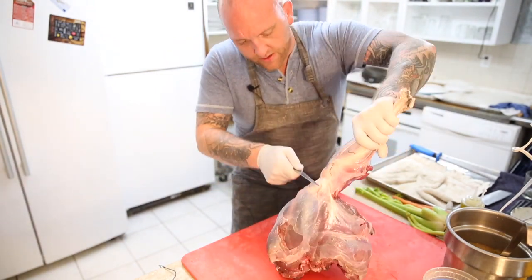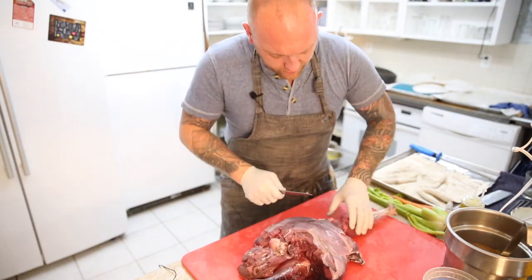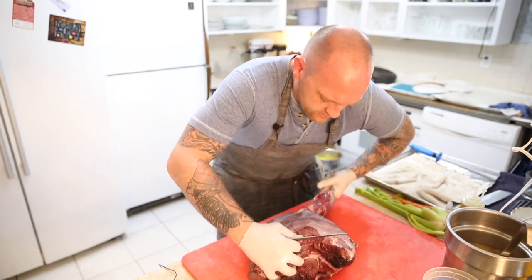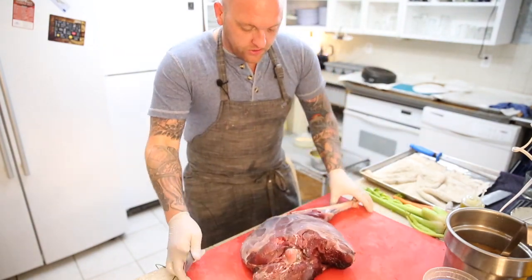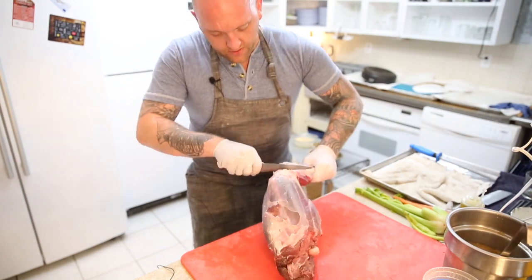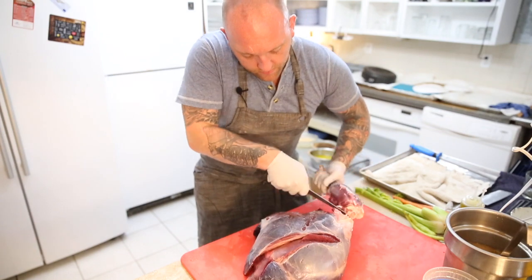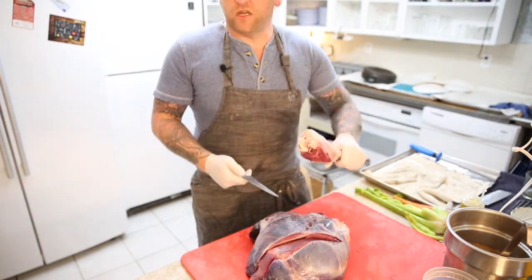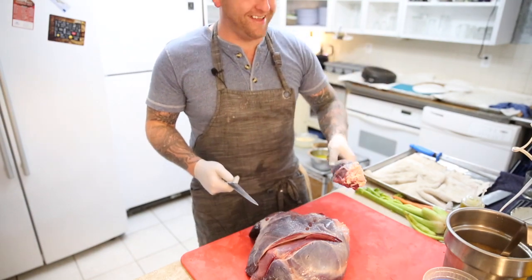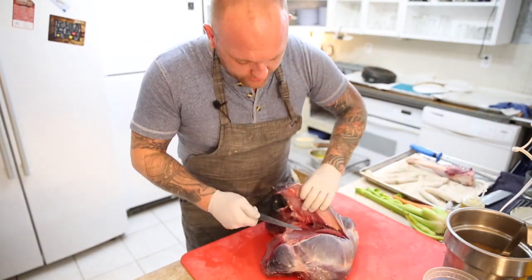Basically, think of like a cow shank — it's the same thing as this, except this little guy runs all over the place all the time, so it's so tough. We'll save that leg. We'll braise that. And then basically I'm just going to start cutting this stuff away.